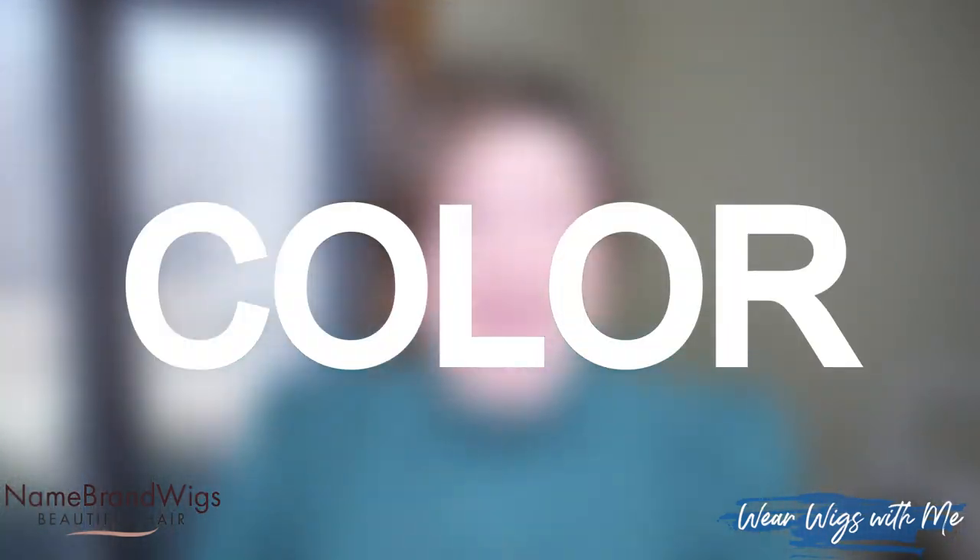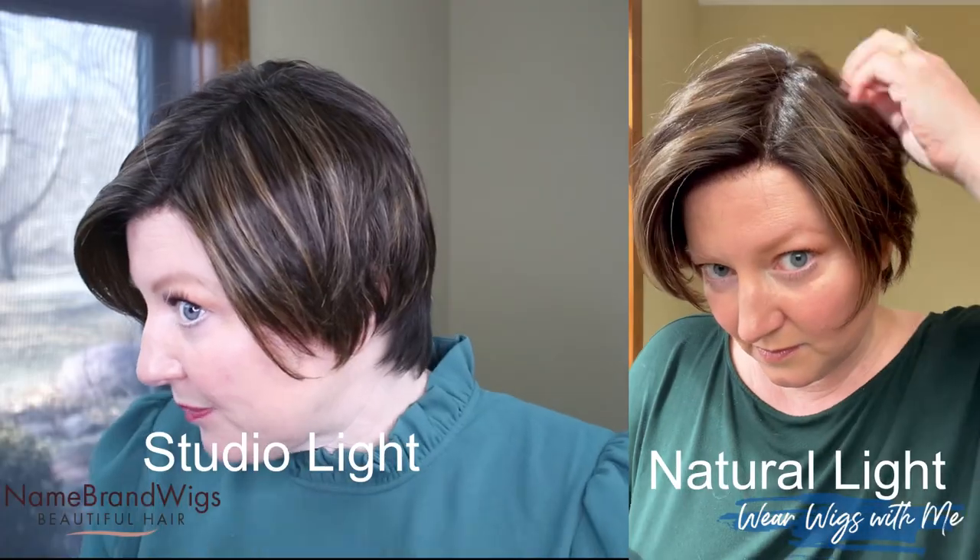Let's talk about this color. I've never worn this color before — I'm more of a red hair channel. This is very pretty. It's a very rich brunette with highlights, like golden highlights in it. Very pretty.